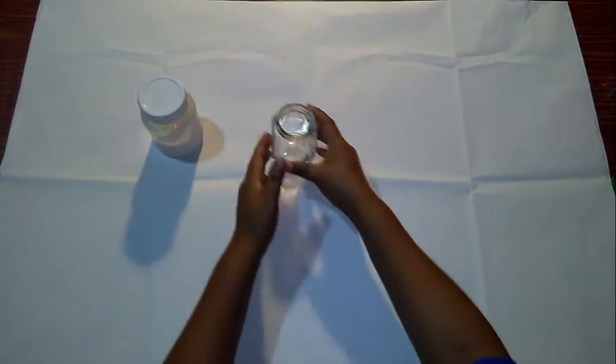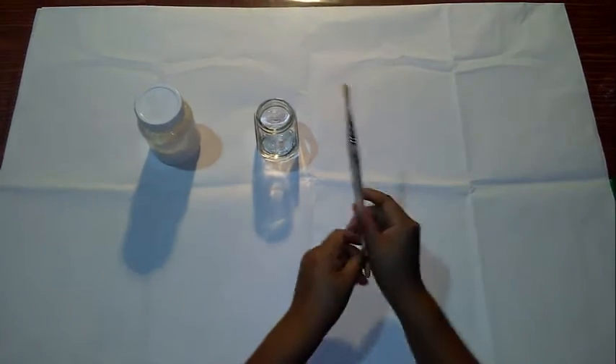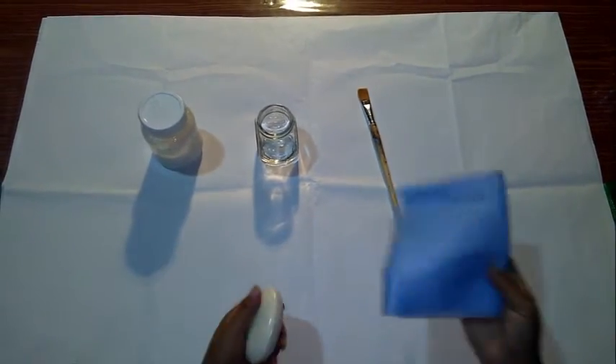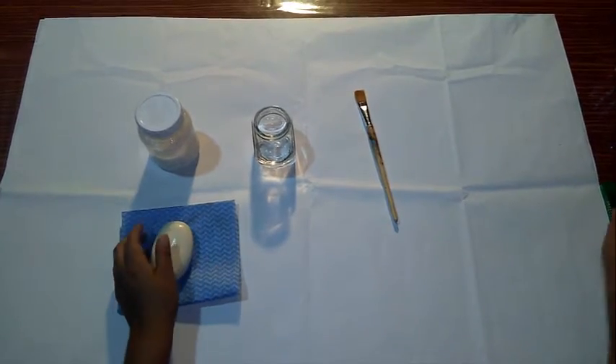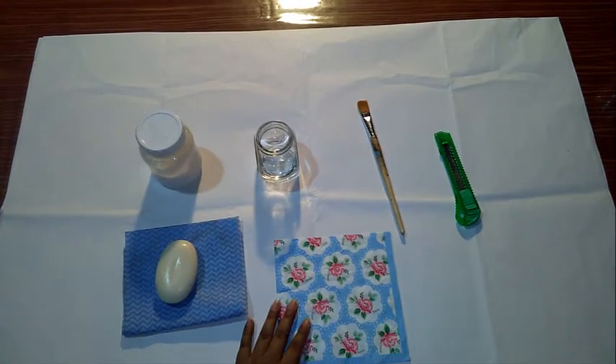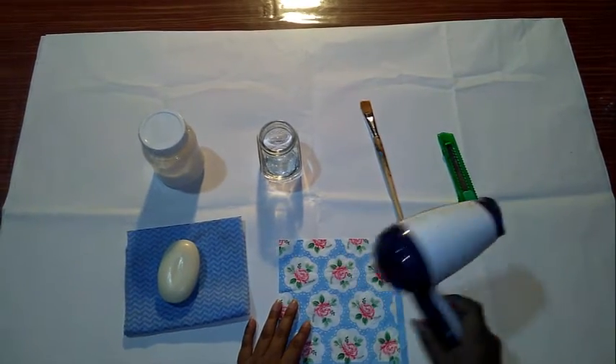The materials that we are going to use are: barniz al agua, un envase con agua, un pincel, jabón blanco de preferencia, un pañito, cúter, una servilleta decorativa o servilleta para decoupage, y una secadora.